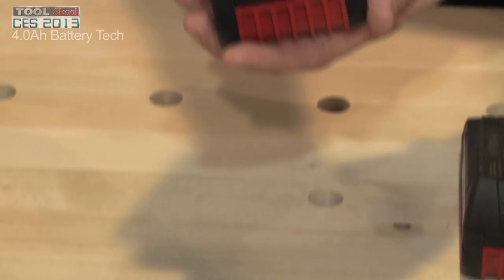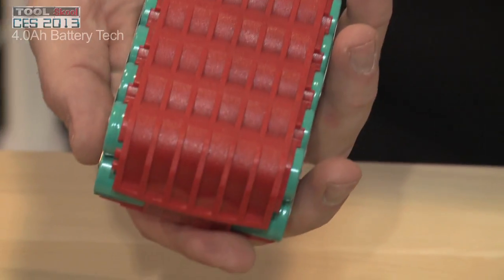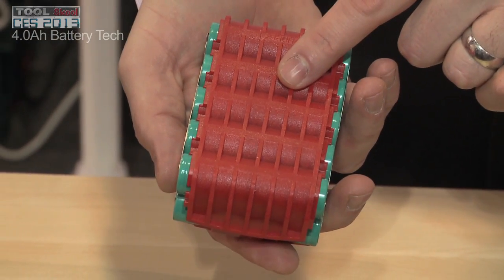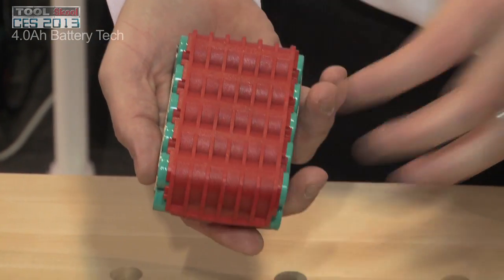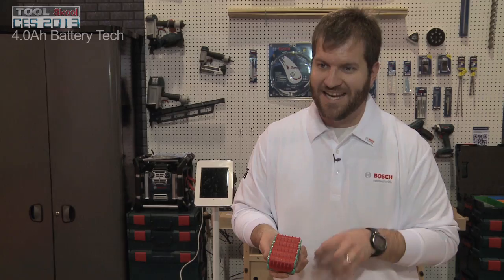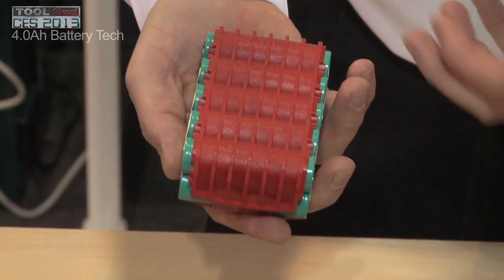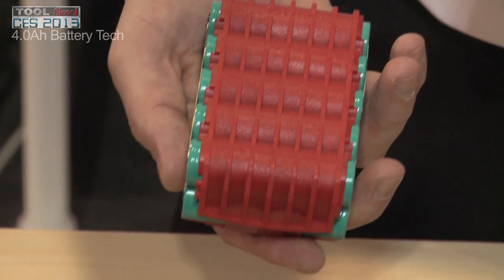The batteries from Bosch actually have a couple unique aspects to them. If you look at the battery's design, what seems like a cosmetic feature is actually a very functional feature. It's called our CoolPak technology, and this plastic itself actually extracts heat away from the cells. The key part about any battery is you want that heat extracted, because anything deteriorates as it heats up. No one else in the market has something like this — Bosch is the only one.